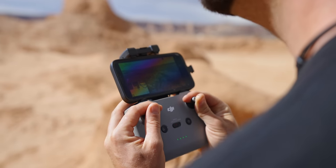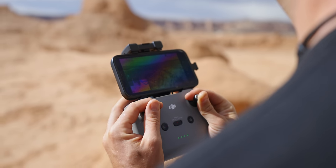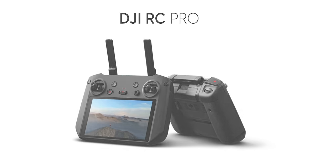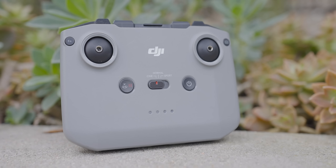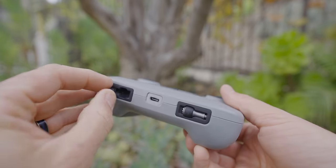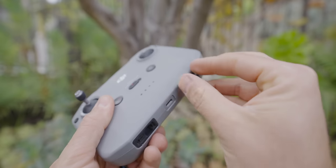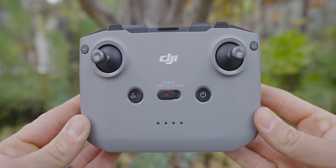This is the standard controller that comes with the Mavic 3. If you got the Cine version, there's a pro controller with a built-in screen and more functions. The gray controller is DJI's standard across their drones. Out of the box, the controller looks like this — first, put the joysticks on by rotating to the bottom where they're stored, pop them out, and screw them on. Looking at the controller, we'll go left to right.